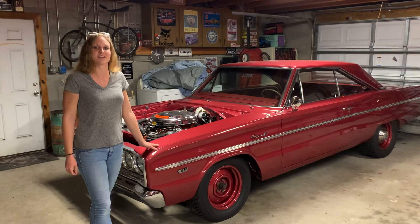Subscribe to our channel at TaylorMade Muscle Cars and click that bell to get that notification for its first drive. See you soon.